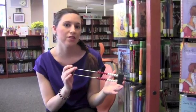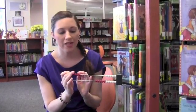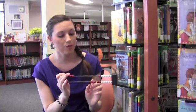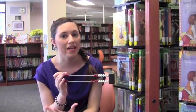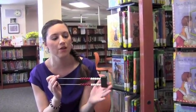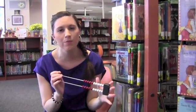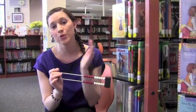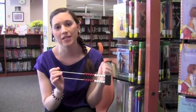The idea is for students to understand that the number five is not just five — a five can also be four and one, or three and two. There are many numbers that make up five, so we start moving within a number line using a Rekenrek. This idea of decomposing numbers comes right out of the Common Core, so this will be really helpful as we move forward with that work and get deep into number.